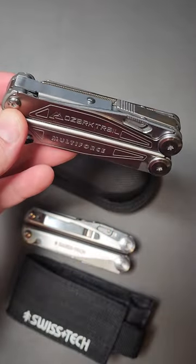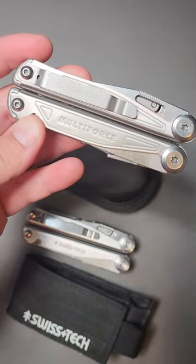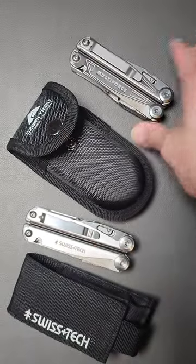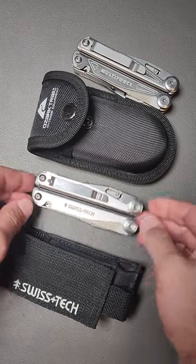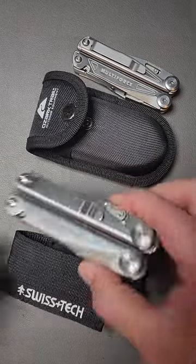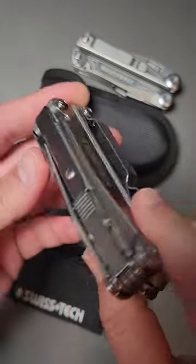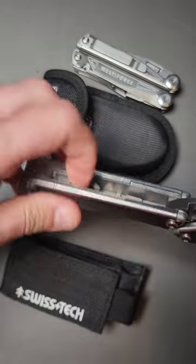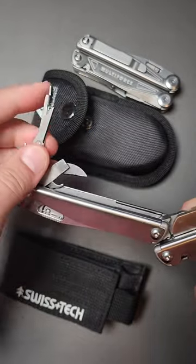In fact, many people I've talked to have taken this tool in and gotten a replacement within the same hour they walked into the store, even a year after buying the thing. But no one outside of America can access it, so it was kind of cool to find out that the Swiss Tech 18-in-1 is identical in every way, with one minor improvement even in the scissors — and this can be found on AliExpress.